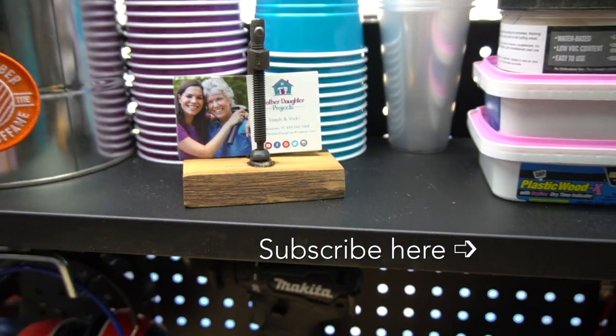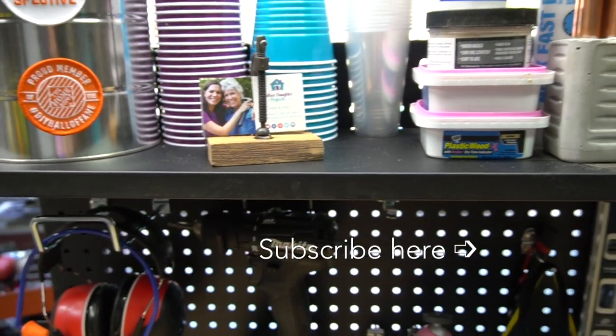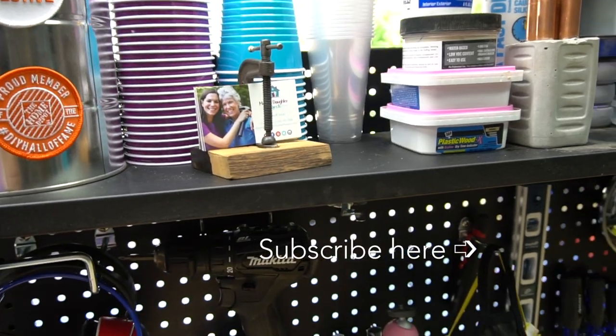For more projects like this, be sure to visit us at motherdaughterprojects.com.